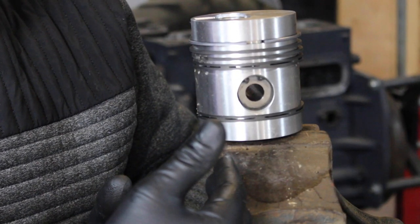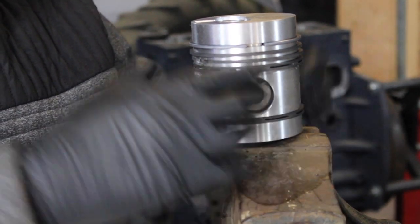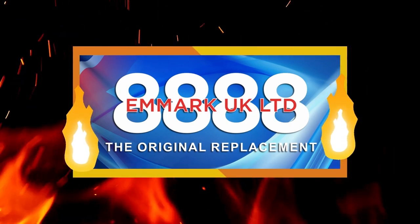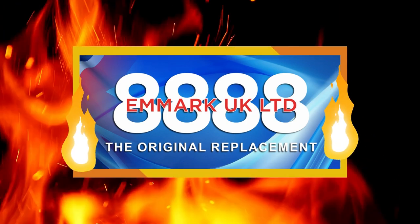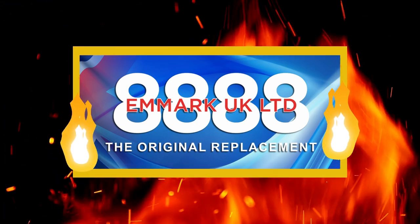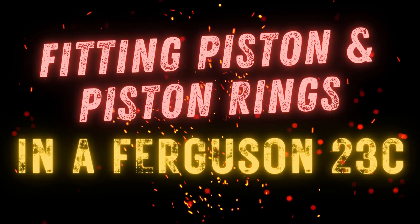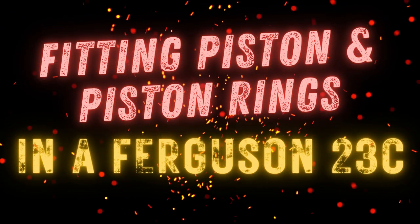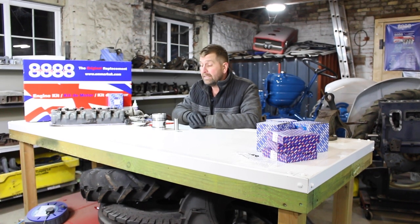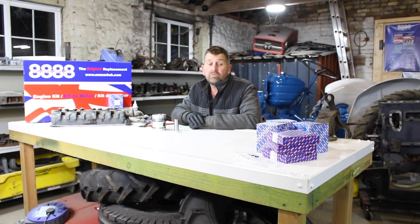Hello and welcome back to Kev's Vintage Tractor Repair Channel. In today's episode we're going to be fitting piston rings to the Ferguson FE3523C engine. All the parts used in this episode and other episodes are all sponsored by MRQK Limited, and at the end of the film there'll be a list of the parts used with part numbers for your reference.